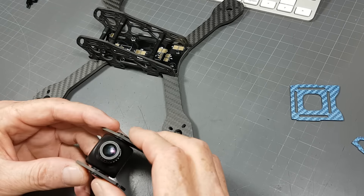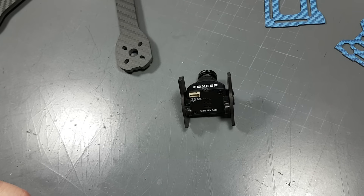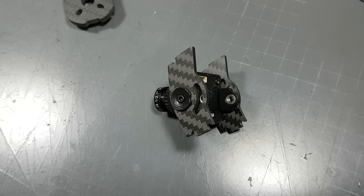So the idea is to mount your cam braces to the camera first. This frame comes with two little M2 bolts that will secure to the cam.